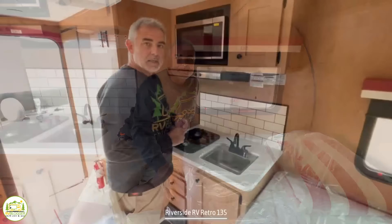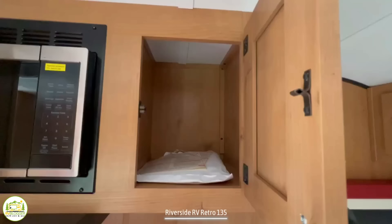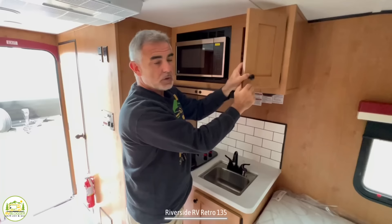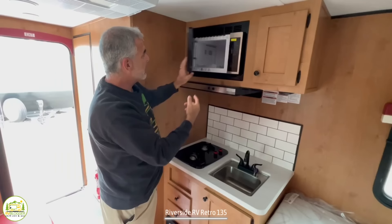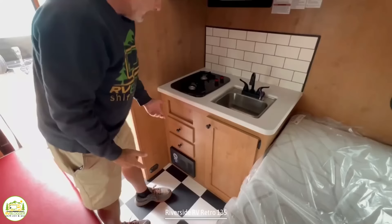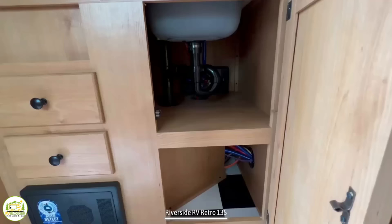The kitchen area is located right next to the bed. Up top, you've got a pretty good-sized cabinet — all solid wood, so these are really nice cabinets. Next to that, you have a microwave oven, which is a good size for this size camper. Below that, we have our range hood and a two-burner propane stove top, plus a small kitchen sink. Below that, you've got a couple of drawers for kitchen utensils, and a little more storage underneath the kitchen sink.